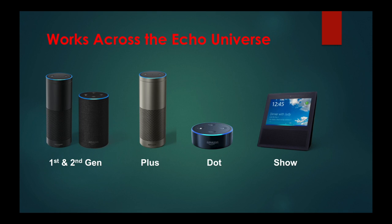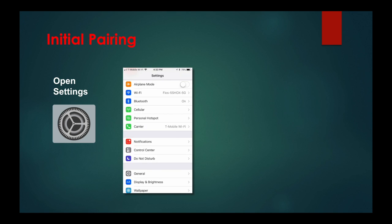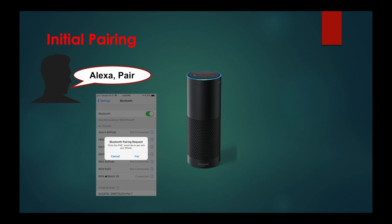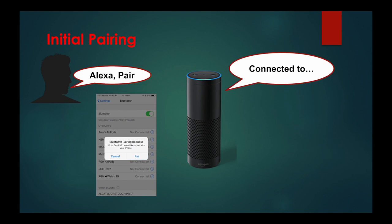First, you'll need to pair your iPhone with your Echo device. Get beside the Alexa you want to pair, then on your iPhone, open the Settings app, then open Bluetooth so that you see this window. Now say, "Alexa, pair." Searching. And you'll see this screen. Touch pair, and then in a few seconds... Connected to RGH iPhone 8.